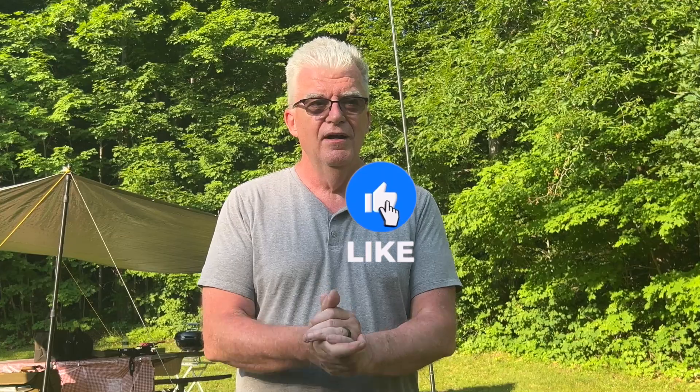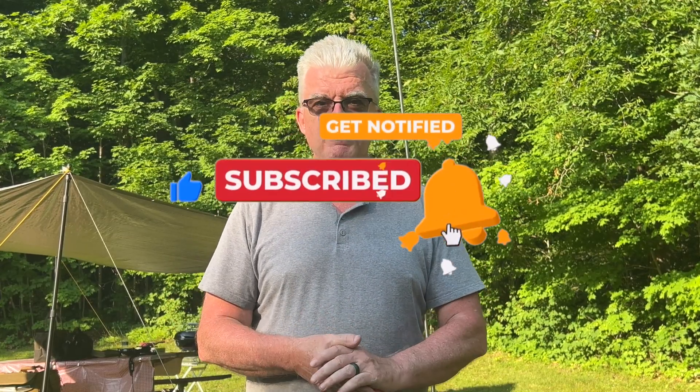So what do you guys think? It's N4VS — thank you, Rich, again for sending me the antenna. It works and I'm certainly going to keep it in my arsenal. Hope you enjoyed the video. Like and subscribe, and until next time, 73 from K2CJB.